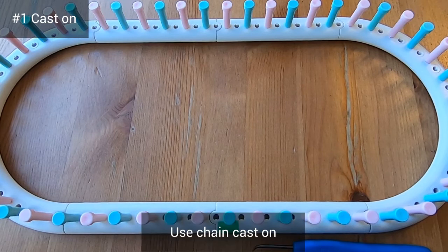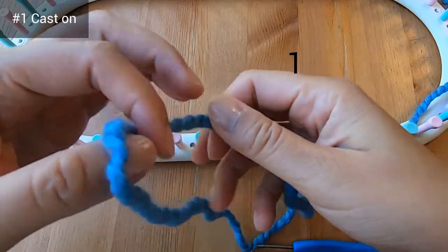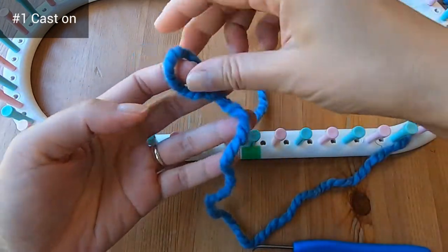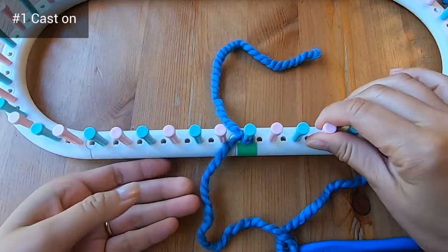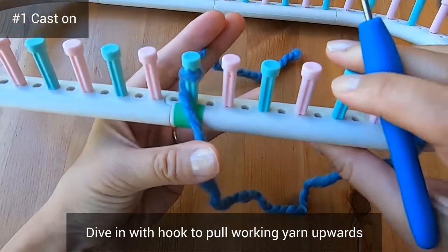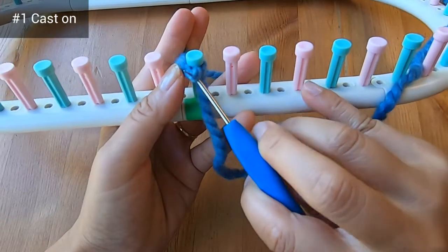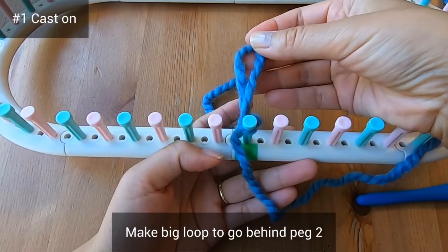Now that the loom is assembled, let's cast on using the chain cast on. You can see I've marked peg one with some green tape. Start by making a slipknot, put it on peg one, and place the tail in the middle of the loom, keeping your working yarn in front. With your hook, dive into the loop and pull a bit of working yarn upwards as if you're going to purl — this is how Debra Shaw explained it in her YouTube video. Make a big loop large enough for two fingers and put that loop inside the loom.